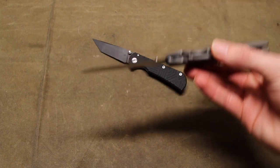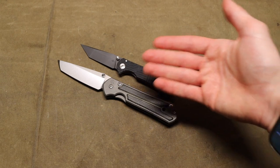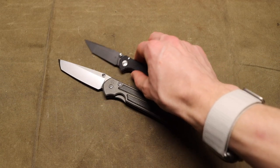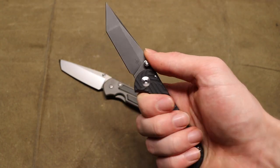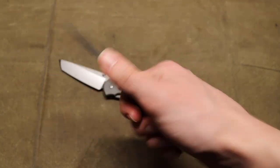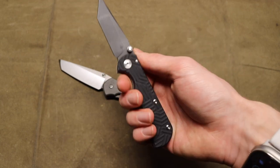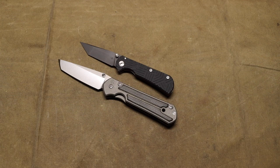I looked at it and thought, wow, that handle and the overall shape looks a lot like a Sebenza. So I pulled out my Sebenza 21 — this is a large Sebenza so it's not quite the same size — but as you can see, the general shape is very similar. These are definitely not clones of the Sebenza; there are unique things on both of them. But they definitely took some inspiration from it, and that's honestly good because taking inspiration from the best is a good thing. The Sebenza is arguably one of the best frame locks out there, one of the original frame locks.